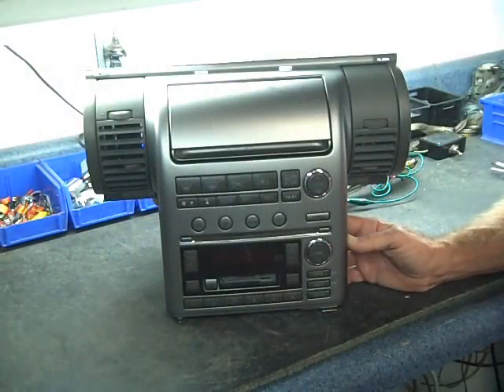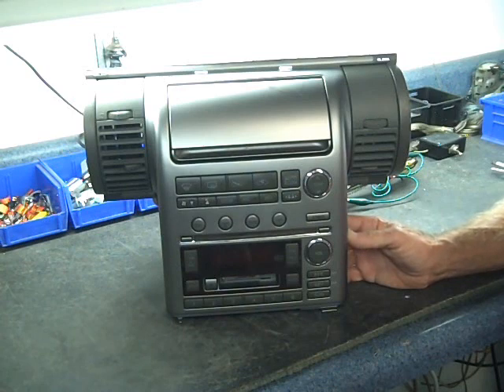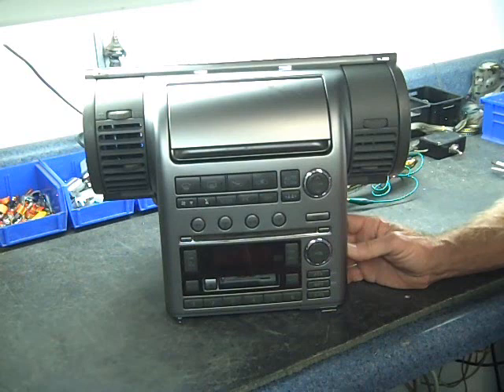Today we have the stereo out of a 2003 Infiniti G35. This is also the same stereo out of the 2004. There are a variety of problems with this stereo.